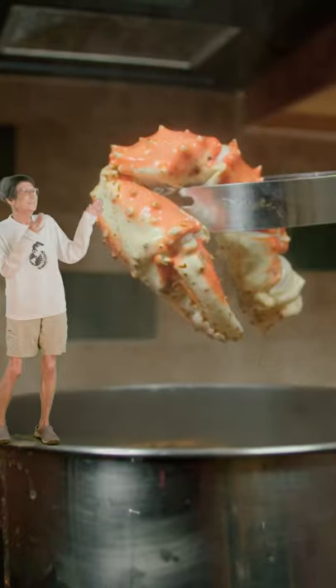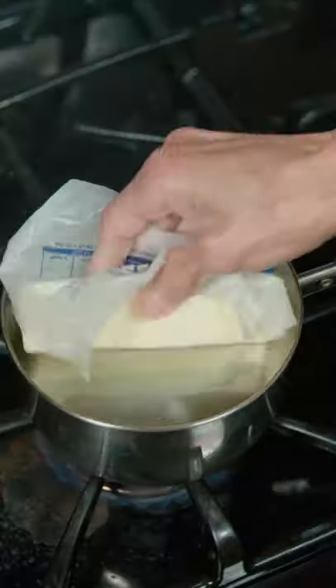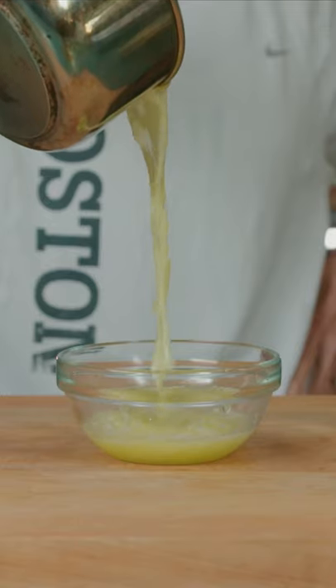Oh my gosh! It's the perfect crab leg! We melt butter, add it to a bowl, and then we're ready to eat!